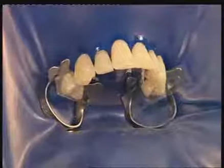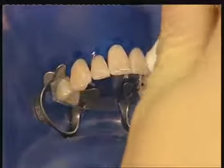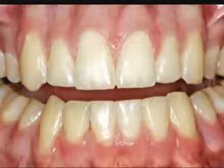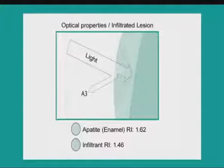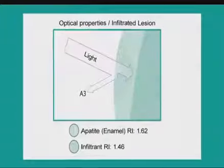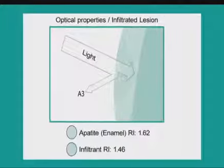By successfully filling the defect with the infiltrant, the caries is stabilized and sealed and progression arrested. The optical change of the defect is impressive after the infiltration. The lesion's pore volume is now filled with a medium that has a similar light reflection index to healthy enamel, so that the white spot can no longer be detected.